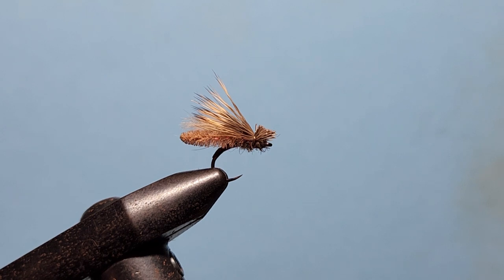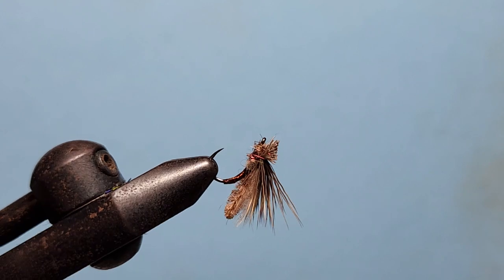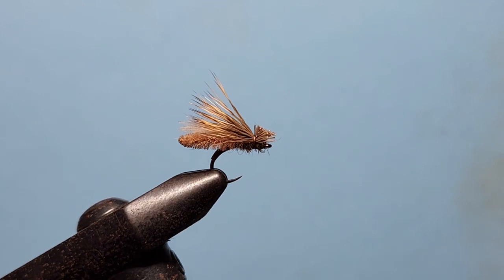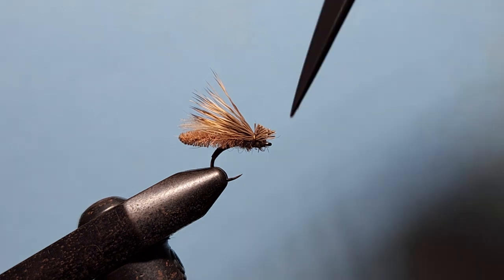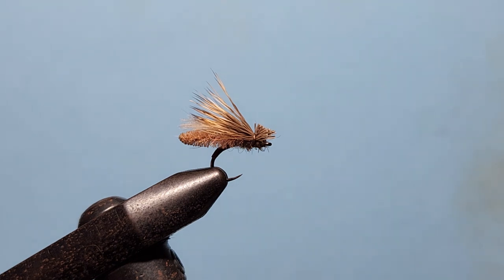We're going to take that out in the water this season and give it a good run through. I'm going to tie them in a bunch of colours, especially a black and orange combination for when the little cicadas start appearing early in summer — I think that's probably going to have quite an effect with some of our local trout, and I'm sure it will wherever you are too. Thanks for watching. As always, all the materials are listed in the description. There's plenty of other materials on offer at the Trout Law Fly Tying Store. If you've got any questions, get in touch — we're always happy to help. If you like the video, please hit the like button, subscribe to our channel, and most of all, happy tying!